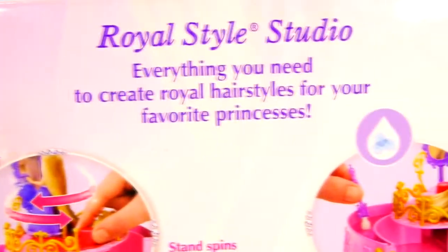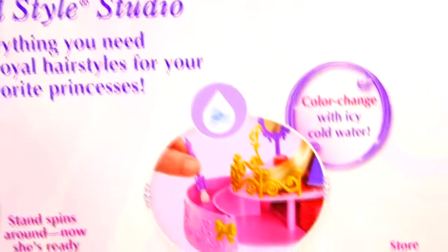Hey guys, this is Disney Cars Toy Club and today we're going to be opening our Disney Princess Royal Style Studio.